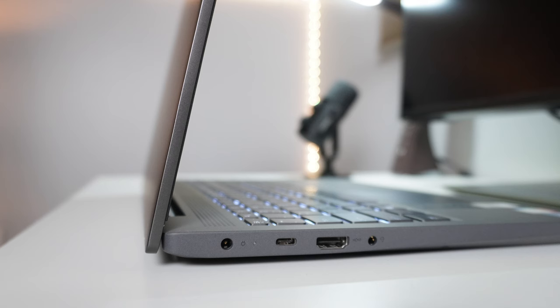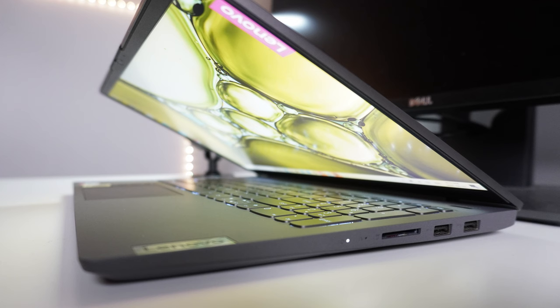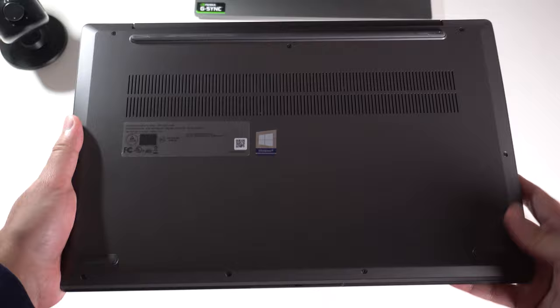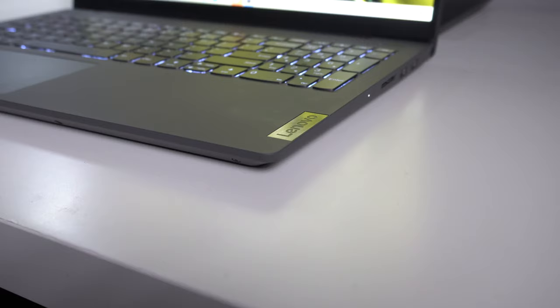As you make your way to the side of the laptop, IO diversity is semi-decent. You do have a proprietary charging jack, a USB-C port, a dedicated HDMI port, and a headphone jack. On the other side, you'll find two USB 3.0 ports, one of which offers reverse charging, and a dedicated SD card reader and power indicator. So you'll find decent IO diversity, but nothing to write home about. As for the bottom side of the laptop, it's a hard TPU shell, and that's totally okay. You do have a large air intake grill to keep the laptop nice and cool, and some rubber grips.